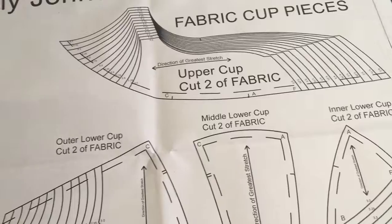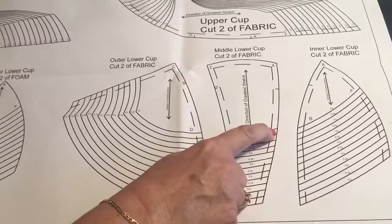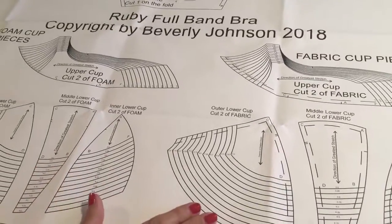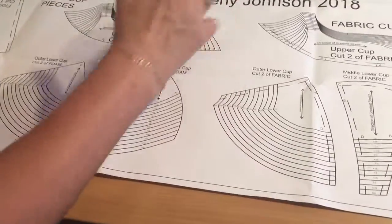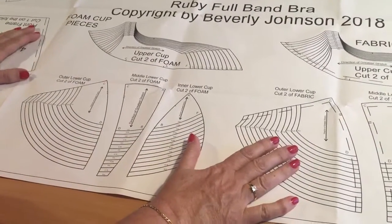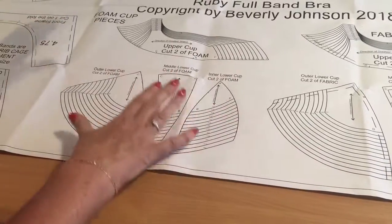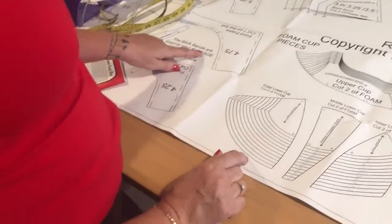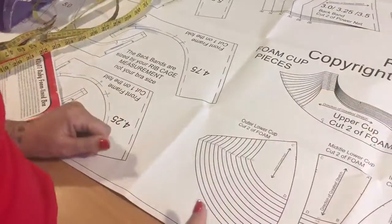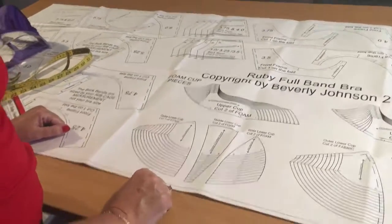Point D is that seam line, B is that seam line, and F comes around there. Make sure you get your grain lines going in the right direction and mark all of these things on your pattern pieces. Hopefully that's unraveled the mystery of this particular pattern. It's really nicely laid out - on the back bands it says your rib cage measurement, not your bra size. Take those two measurements and go by what Beverly says; don't go by what you normally buy in a shop. This has nothing whatsoever to do with ready-to-wear sizing.